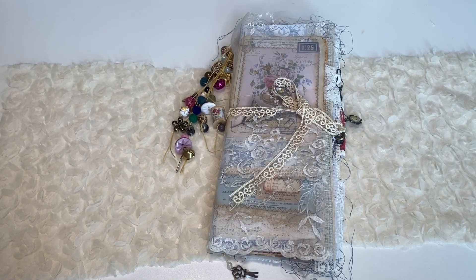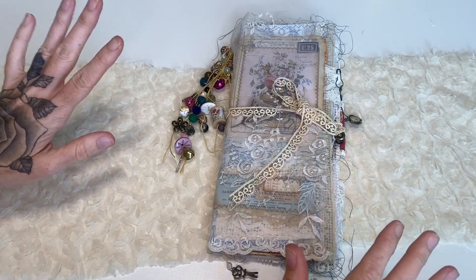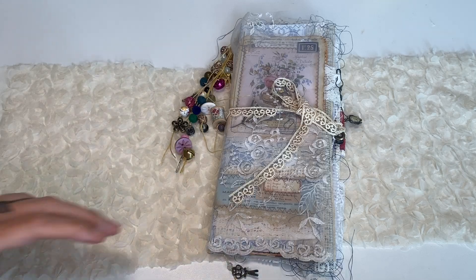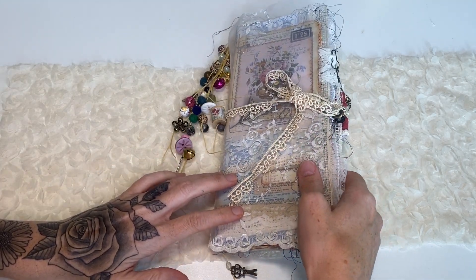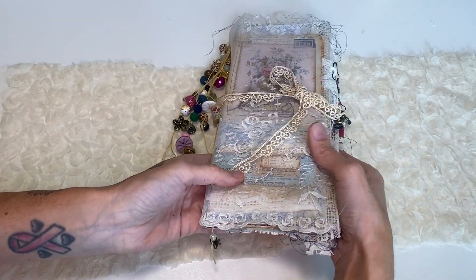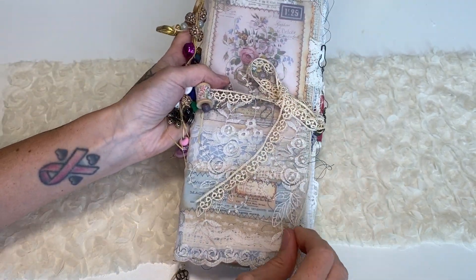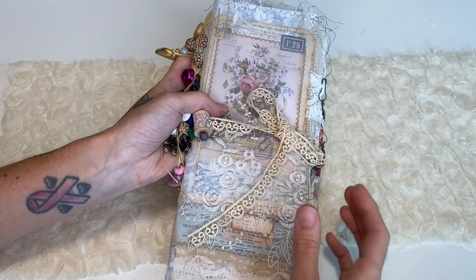Hey crafty cuties, welcome back to Paper Terrace. If you're new, my name is Jessica. Today I'm going to do a flip-through of my first French document journal. I'm planning to make a whole collection of these but I'm not sure when or how long it's going to take, so I at least wanted to do a really detailed flip-through of this first one. It was super fun to make and I love how it turned out. I just have it wrapped in some lace, which is how I will send it off whenever I sell it.